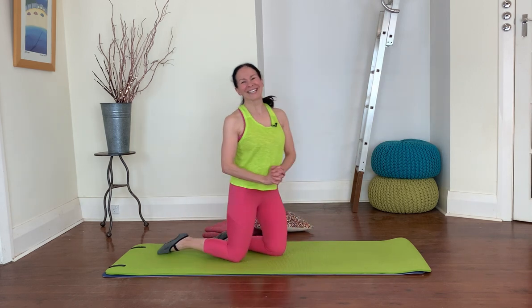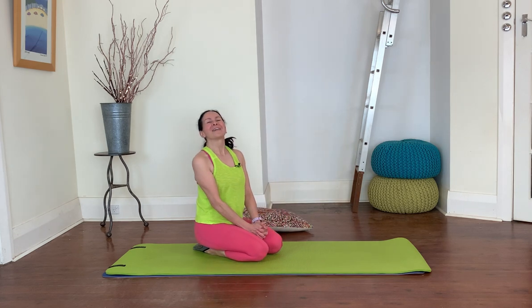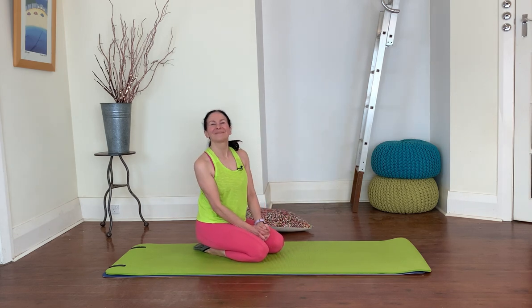Okay guys, we've finished for today. I hope you enjoyed the workout and I really hope to see you next time. Thanks guys!